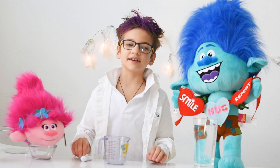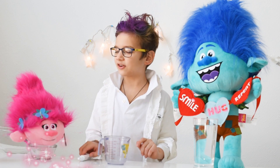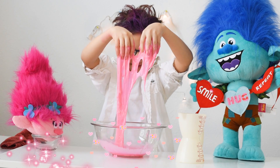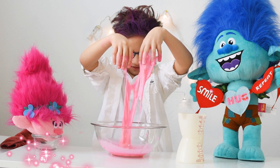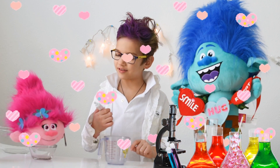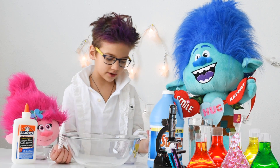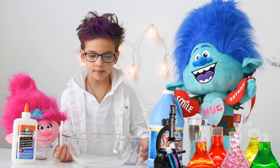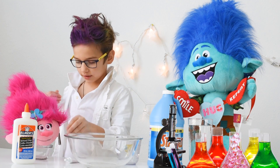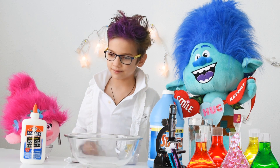And now we're going to do slime. This experiment is specifically for you, Poppy — I chose your favorite color. For this experiment you need water, liquid starch, a measuring cup, a mixing bowl, food coloring, and wood glue. It doesn't actually matter what type of glue, just glue.